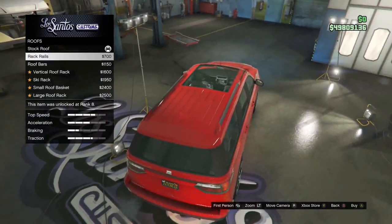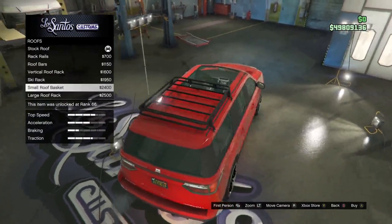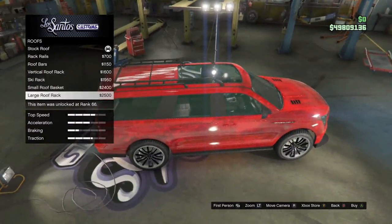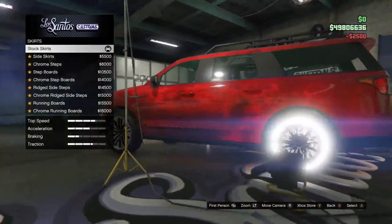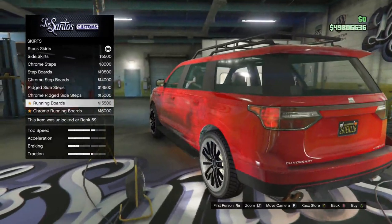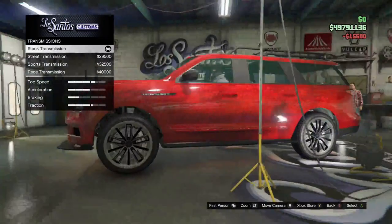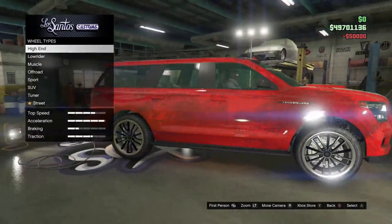For the roof, I scrolled through most of the options. I wasn't actually surprised by the variety — I thought there would have been more like luggage options. I ended up going for one of the most expensive ones, which is the large roof rack. Going down, we had the skirts, which is basically just a step up on the SUV, so one of the most expensive. I didn't upgrade the suspension because it's off-road, but I did get the transmission and the turbo.